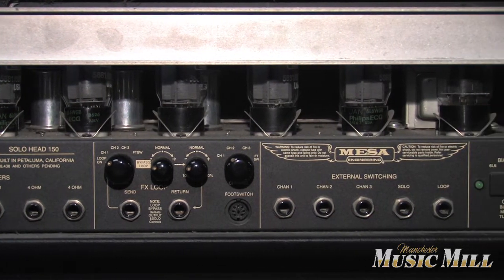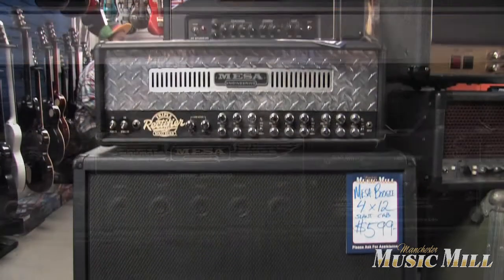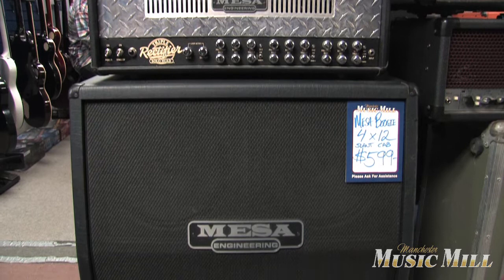It's probably the most saturated amp that Mesa puts out — high gain all the way, as loud as you need to be.